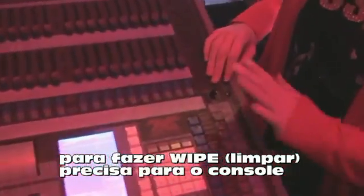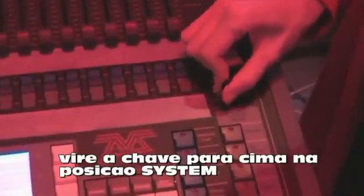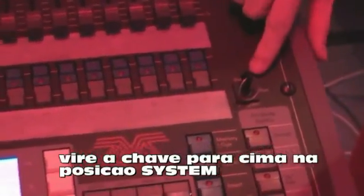So to do a wipe all and start the desk from fresh, return the key to system so it's pointing upwards — it turns this way around. Then we can see the menu has changed.